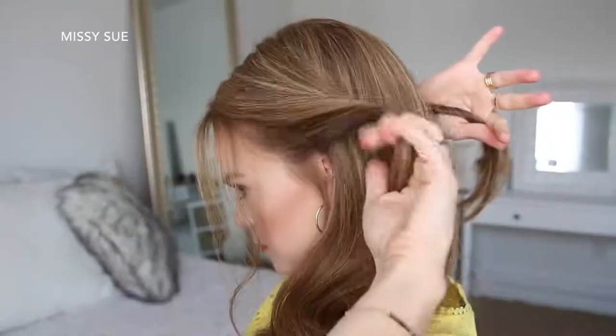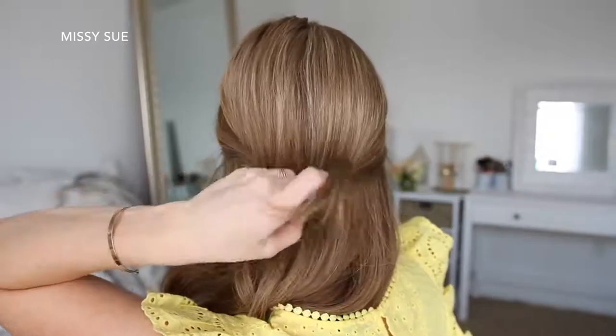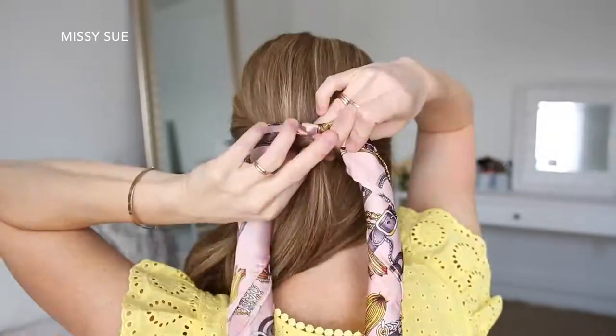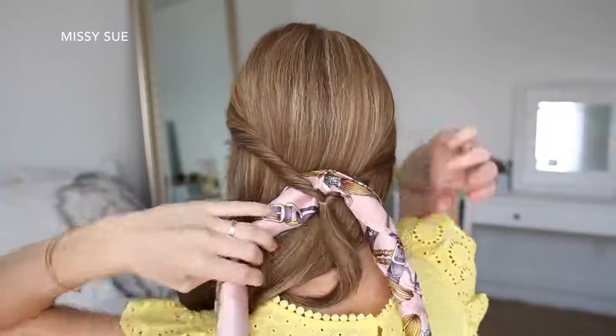For the first hairstyle, I'm going to take a section of hair above both ears, twist them upwards, and then tie them together at the back of my head with a clear elastic band. Then I'm going to flip the tail around the elastic so the hair is twisted on both sides, and then I can take my hair scarf and lay this over the elastic band.